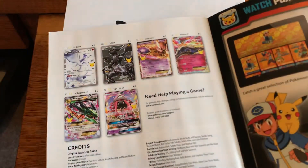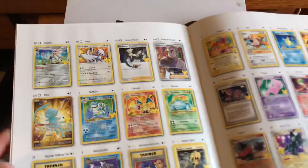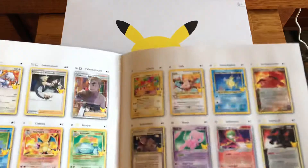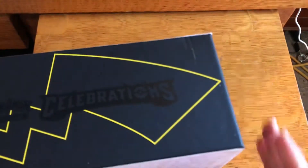We still need — I still want the Mega Rayquaza, Reshiram, Zekrom, Mewtwo EX — those are good. But we need the Blastoise and the Charizard, so let's go for it. Let's see if we can get those out of this ETB.